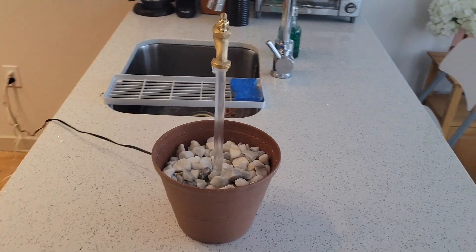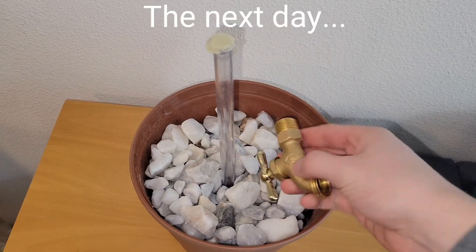After filling it with water, it was ready to go and definitely worth making — nevermind. Nevermind.